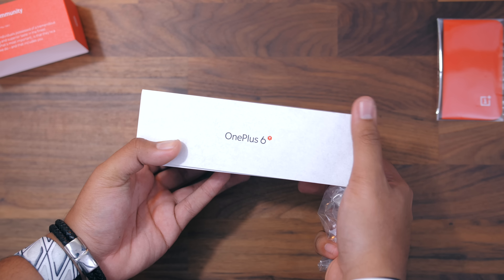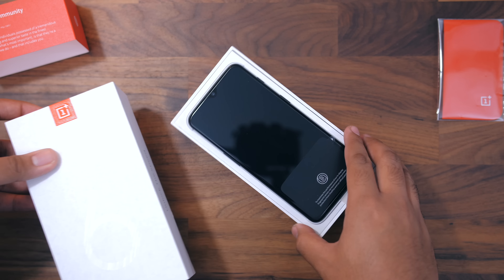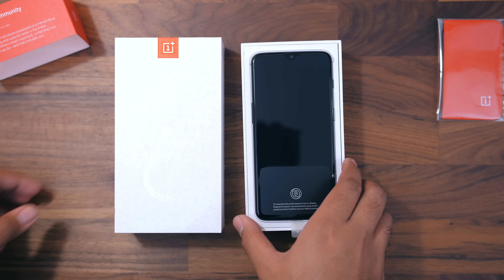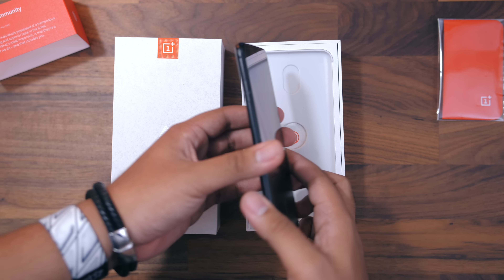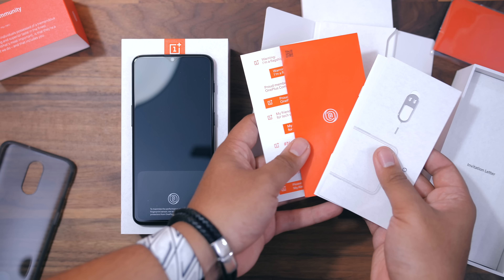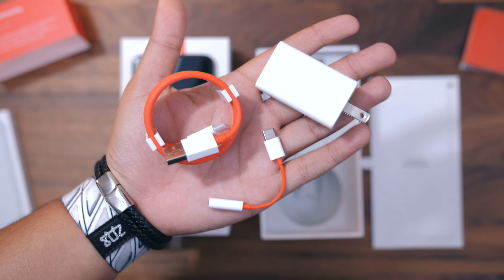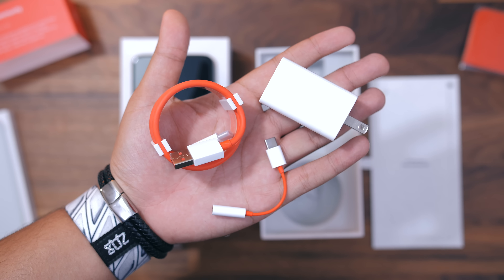Hey, what's good guys, it's Zach. Hope you all are doing well. This is the OnePlus 6T and I'm super excited to be able to share this with you guys. OnePlus just announced this a little while ago. Shout out to them for making this video possible. I decided to just take out the microphone and talk, give you guys my first impressions. I've gotten the chance to mess around with the phone for a little while, so here we go.